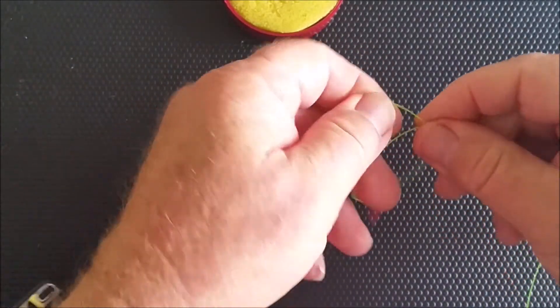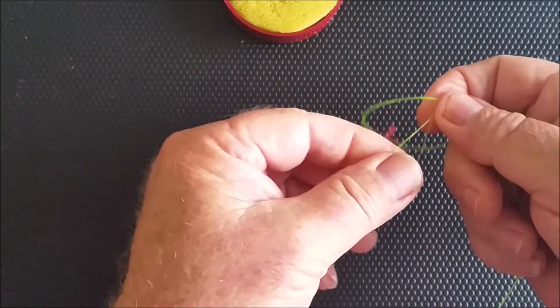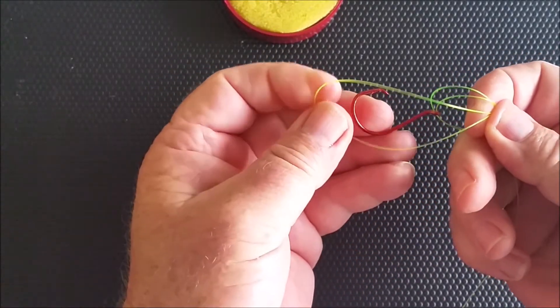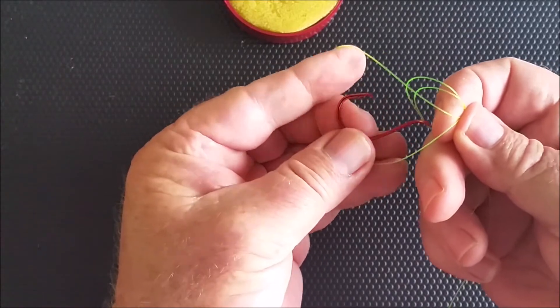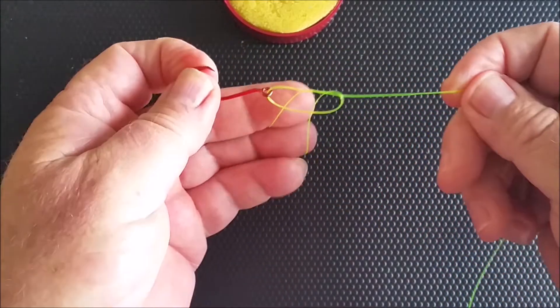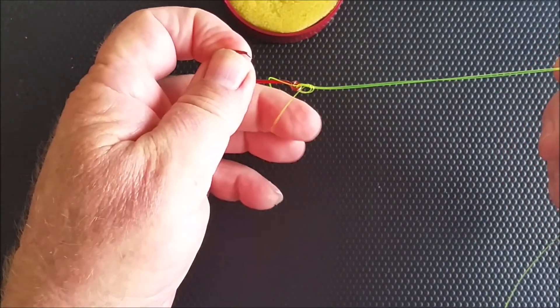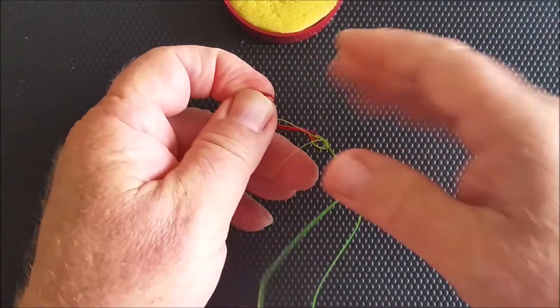Tie an overhand knot, then with that loop that's left on the tag end, just put that over your hook. Draw that up — at about this stage I do recommend you wet your knot, otherwise it will burn.